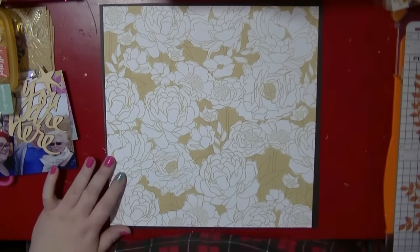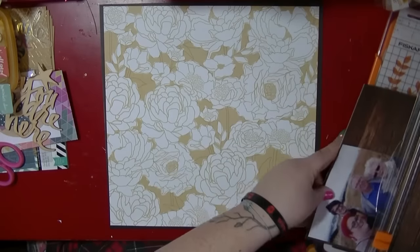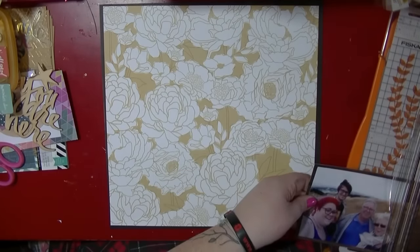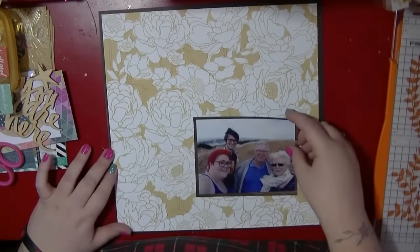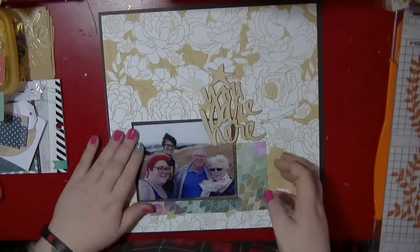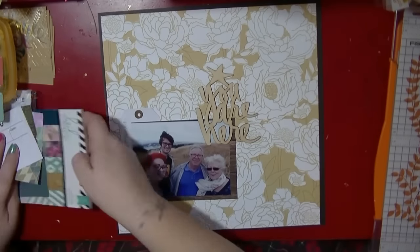Hi guys, it's Nancy and I'm back with another process video. This one is for my Hey Little Magpie blog post that was up on the 3rd of November — I'm a bit delayed putting these videos up. This is using the Heidi Swap Wanderlust collection.